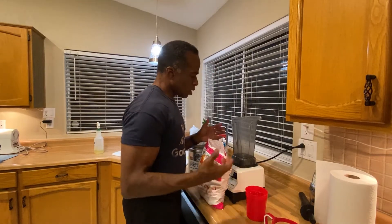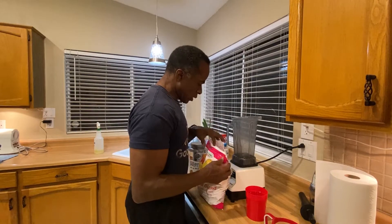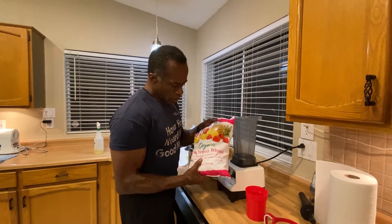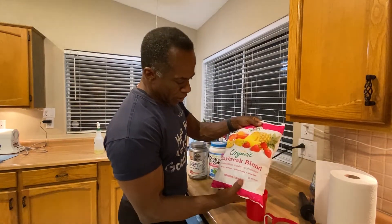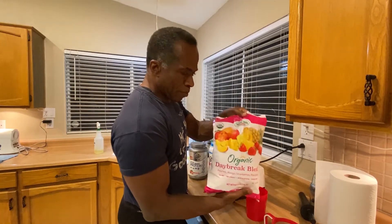This is my evening routine. Right now my evening routine. I have a protein shake in the evenings because I'm trying to get more protein. So this is called a daybreak blend — peaches, mangoes, strawberries, and pineapple.